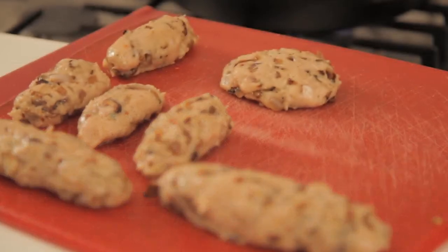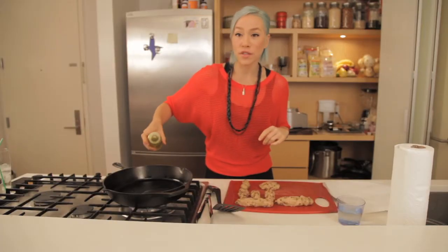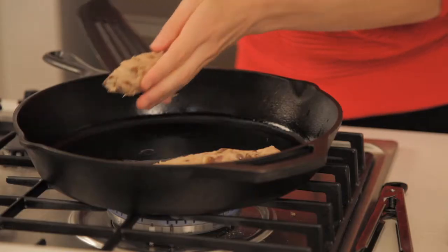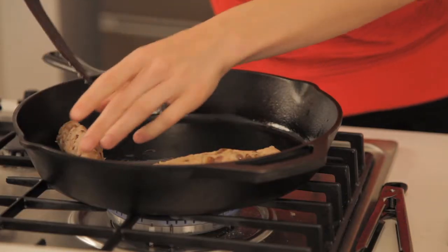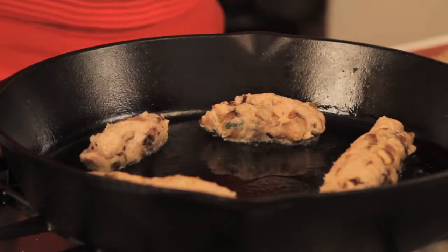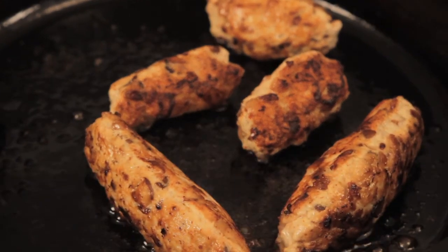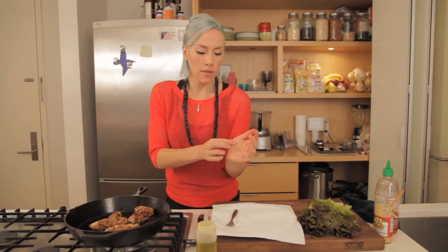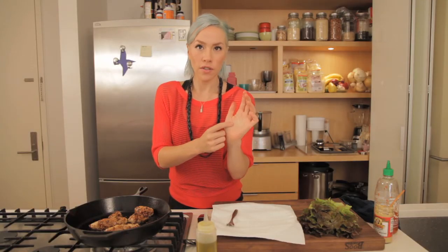Now that our pan is nice and hot, it's ready for the sausages. We're going to add a little bit of extra virgin olive oil. When you're cooking sausages, just take a little bit of the meat before you form all of them, throw it in the pan, let it cook off, give it a taste, and then see if it needs a little more salt or pepper. The best way to find out if the sausages are really done is to give them a little squeeze, just like the palm of your hand — that's when you know it's done.